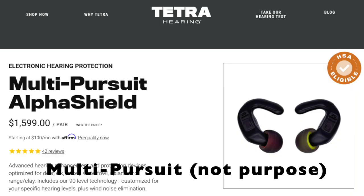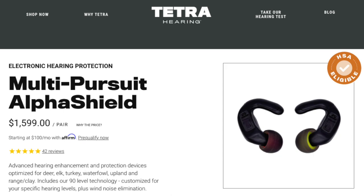Another thing I want to mention is that these are the multi-purpose Alpha Shields, which have enhanced wind noise reduction — that's probably one of my favorite things so far. When I've worn other hearing protection, everything is louder, especially wind, and you almost can't hear anything else because of the wind noise. These actually do a very good job of blocking that wind noise and making it so you can still hear everything else.